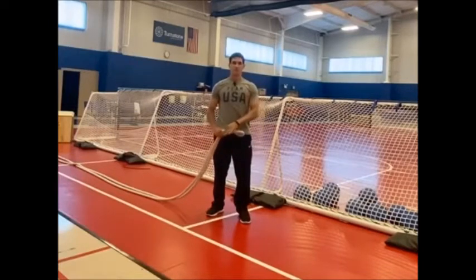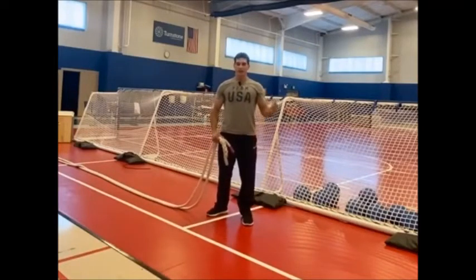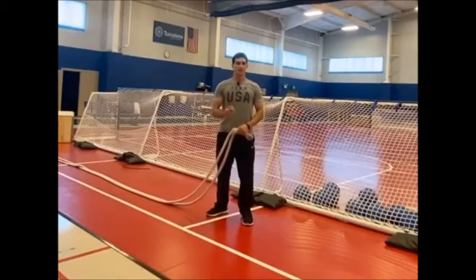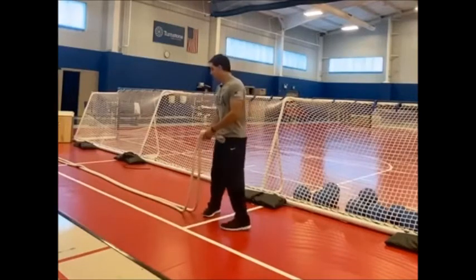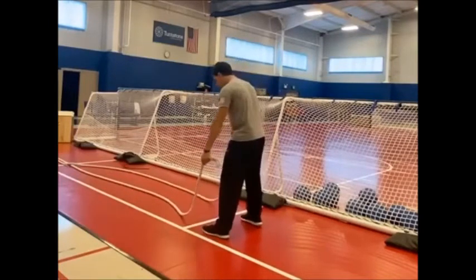With battle ropes it's all about being strong, stable, and smooth — true for almost any exercise with these ropes. Because the ropes will jerk and pull you around, creating a lot of resistance, you hold still in the areas that need to be still. That's where your body builds so much strength. Let's look at a couple more exercise examples.